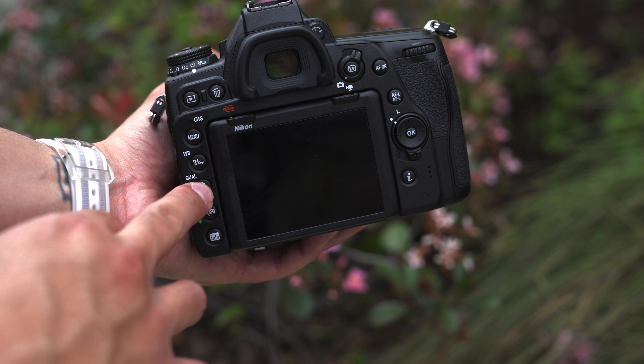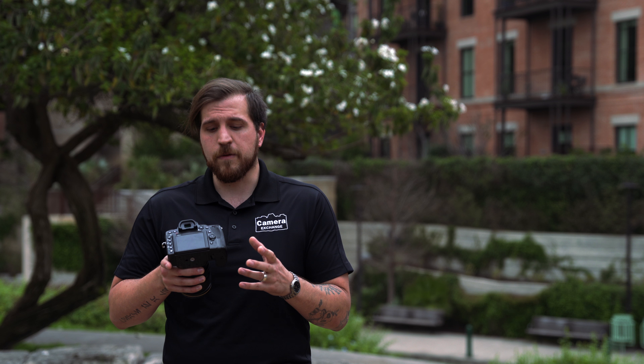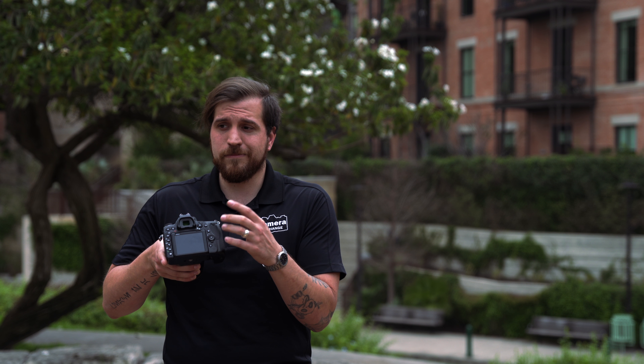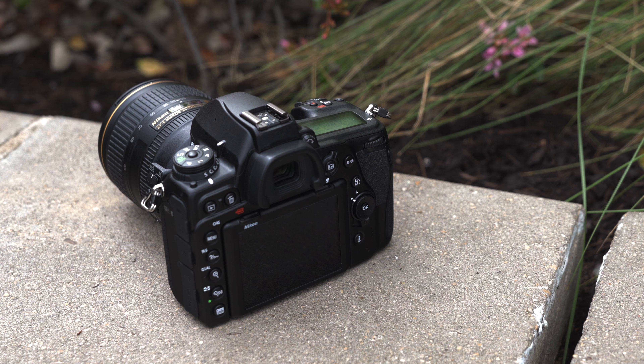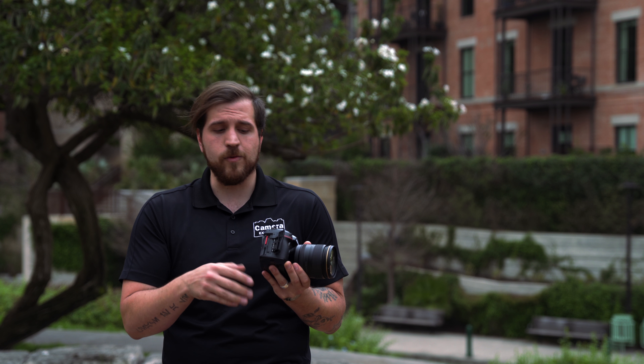Moving to the back, you'll see quite a few similarities — the same buttons across the top and through the panel. One thing I would have liked to see is a joystick instead of the d-pad, but overall I don't mind the d-pad and it works well enough, so it's not a huge issue.